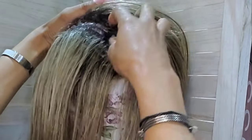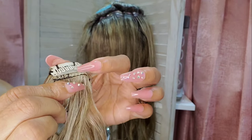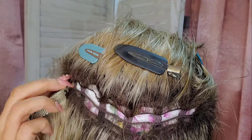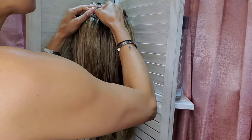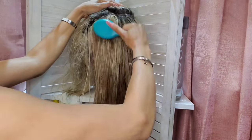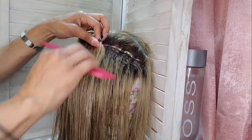Very carefully, I'll use the wefts within the wig to anchor the clips into place. The combs on the clips don't always grasp the wefts entirely, but it's important that they do to ensure a secure installation. You may have to play around with it a couple of times to get it right, but it's worth it in the end.